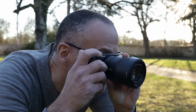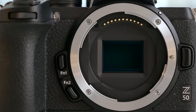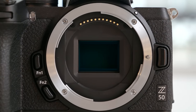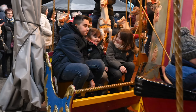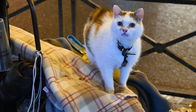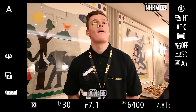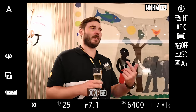Now let's see how the Z50's autofocus stacks up against Sony's A6400, which is the gold standard in this category. With a 209-point phase-detect system like the one on the Z6, it should deliver good AF performance. It fared pretty well, delivering a decent percentage of in-focus shots on fast-moving subjects. For regular shooting it worked great, but was occasionally stymied by low-light conditions. However, Nikon lacks Sony's software chops, so the face and eye detection system isn't nearly as good.